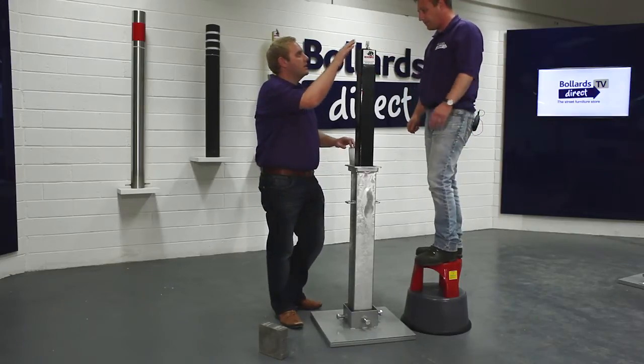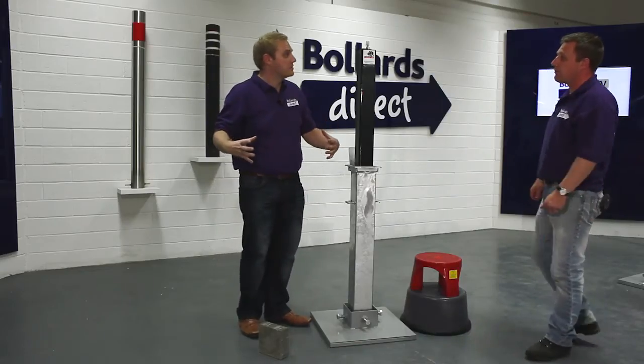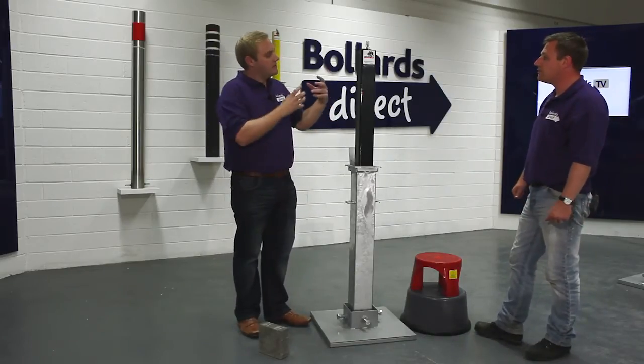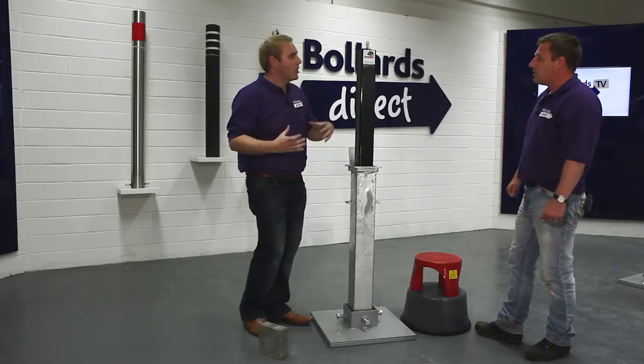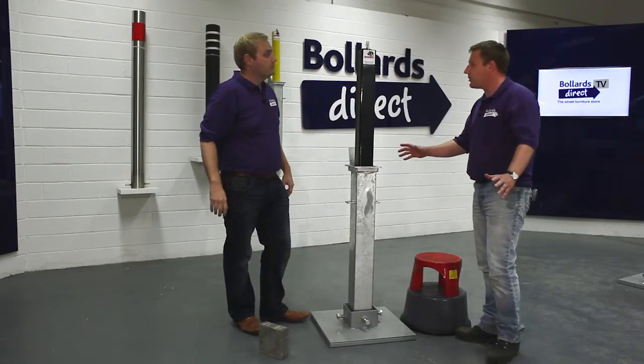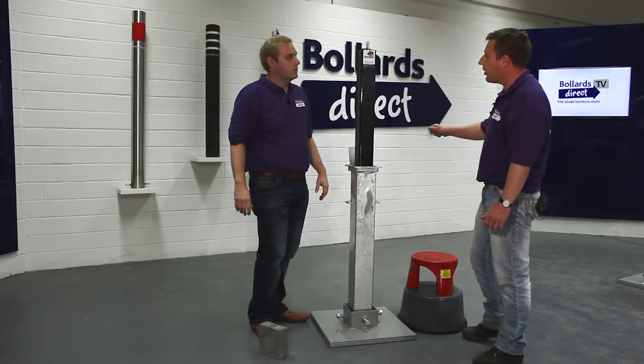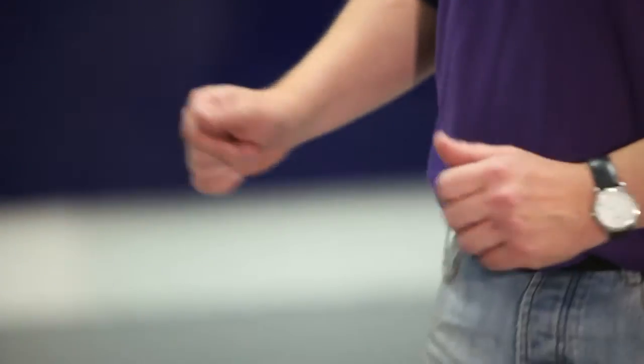If you have a row of bollards or multiple in front of something, you can tailor it to suit your requirements. You can have one key that operates all the bollards, or you can have an independent lock in each bollard. We record the key number, so should you lose it, we can replace the key for you.